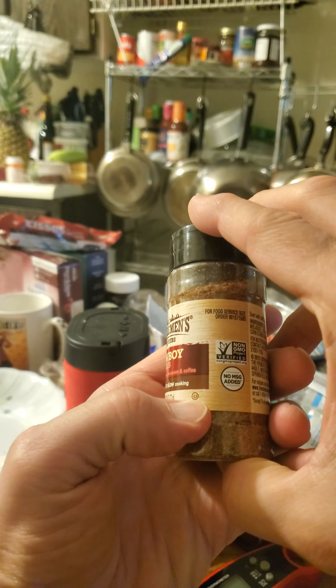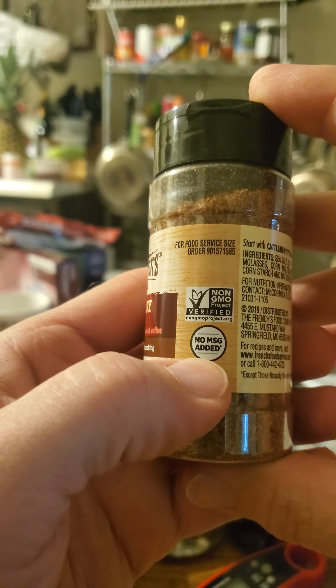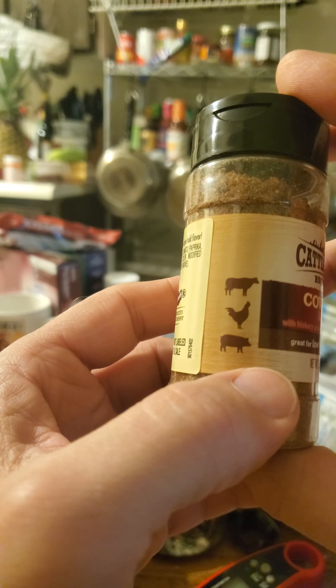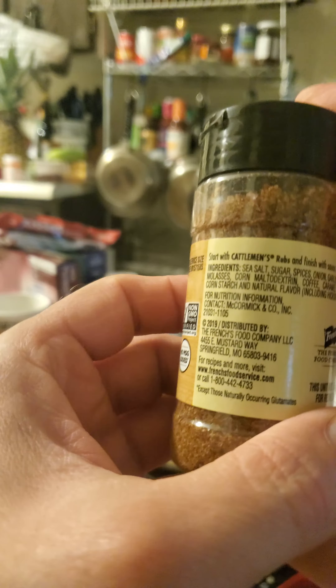It's kosher, so it's safe for Jews and Muslims. It has no MSG added in, it's non-GMO. And they say you can put it on cows, pigs, and chickens, although the animals may run away when they taste it.